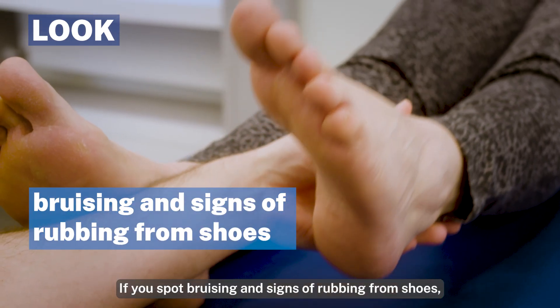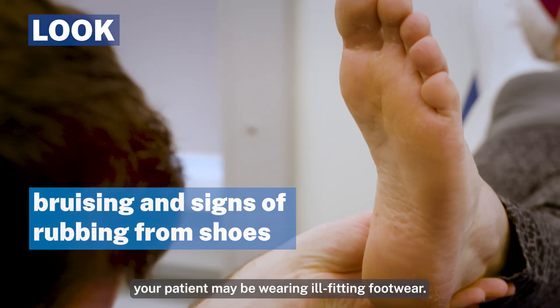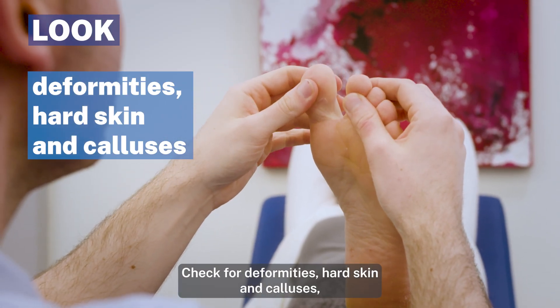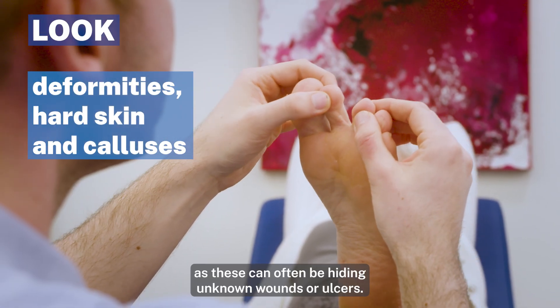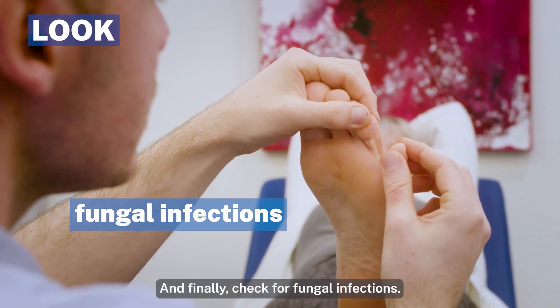If you spot bruising and signs of rubbing from shoes, your patient may be wearing ill-fitting footwear. Check for deformities, hard skin and calluses as these can often be hiding unknown wounds or ulcers, and finally check for fungal infections.